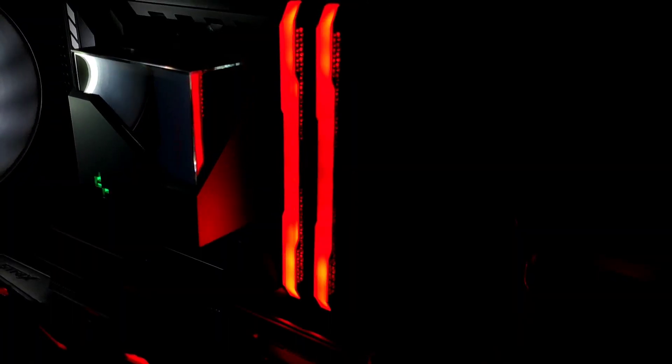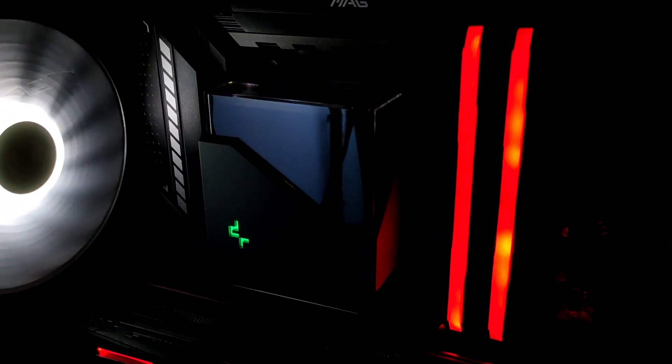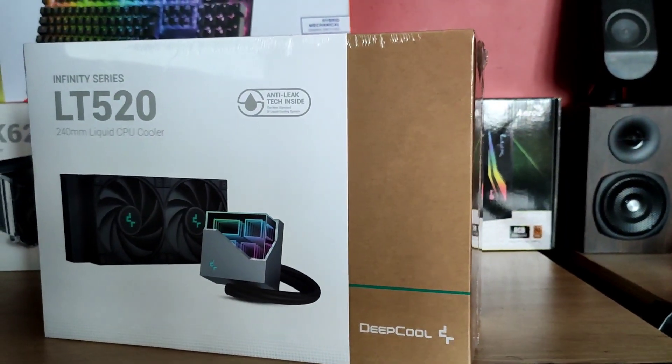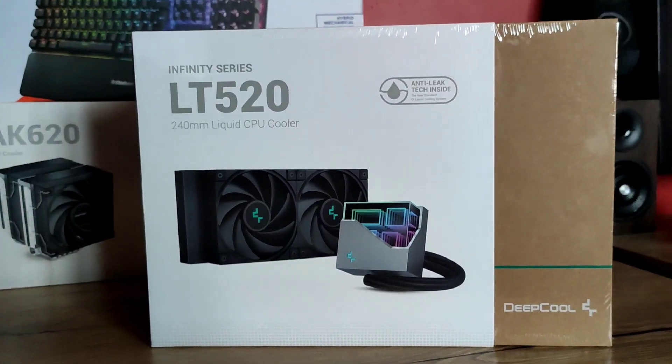What's up? Welcome back to Enthusiast Leo. Today I've got my hands on the Deepcool LT520.